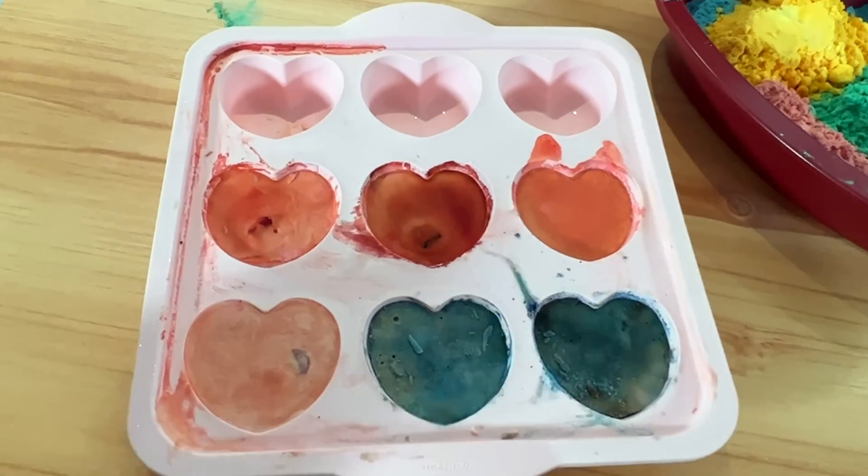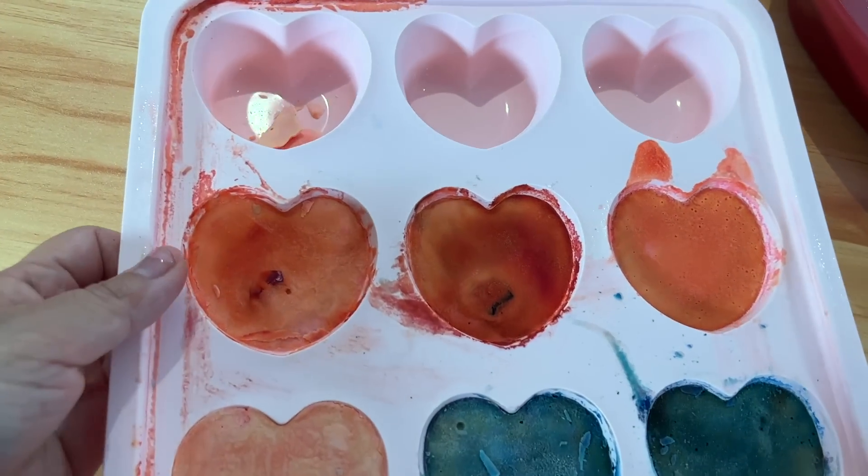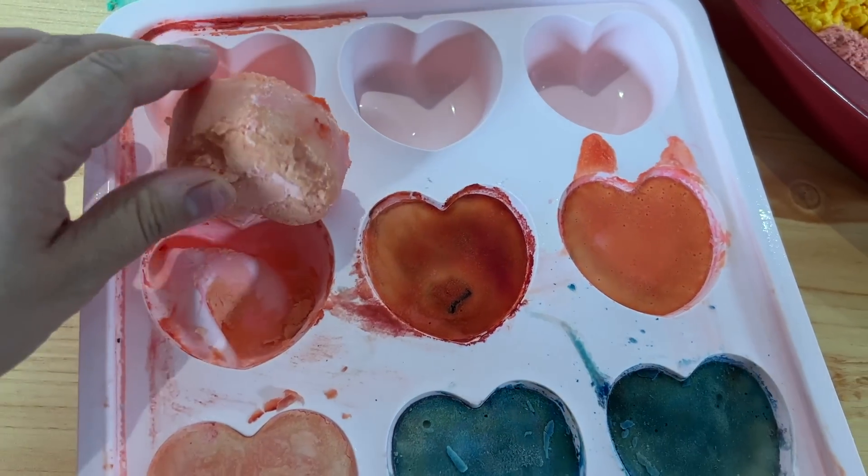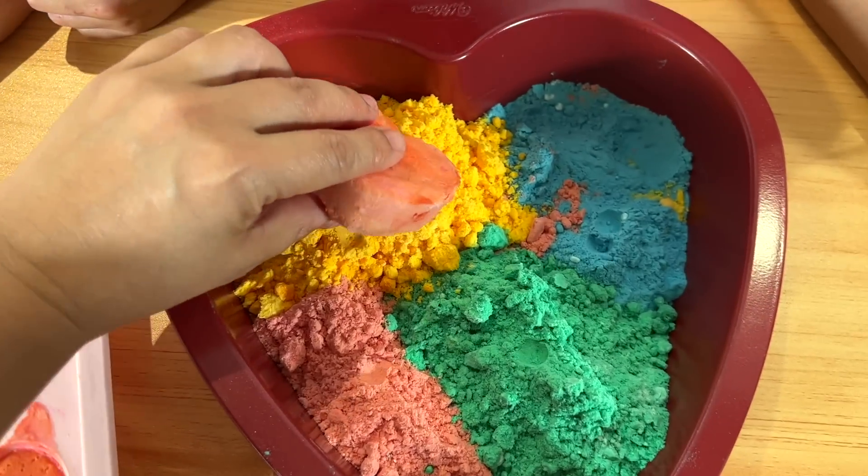These are baking soda frozen hearts. Okay, so next, once it's done, you just pop it out. See? And then you just put it anywhere you like.